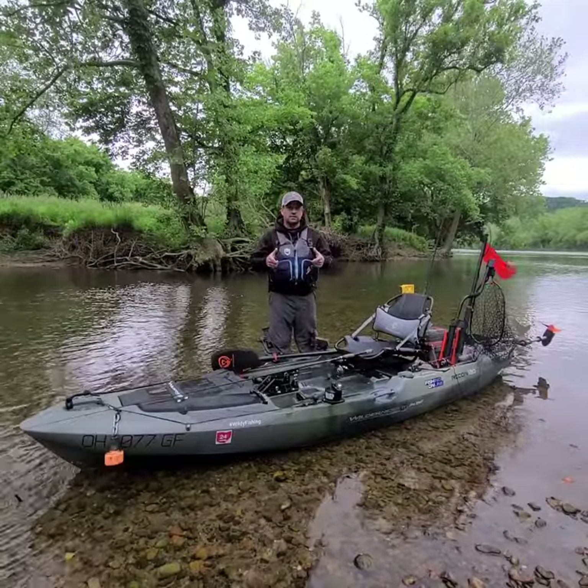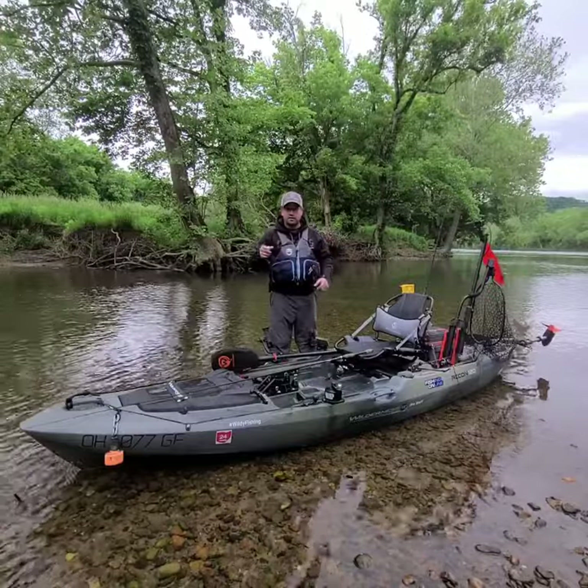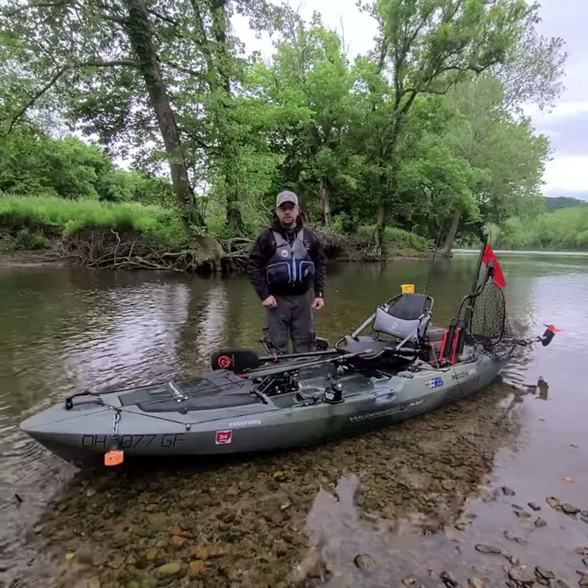Let's get started. I'm shooting by myself today, so let me grab my camera and get started. I think you're gonna love it.